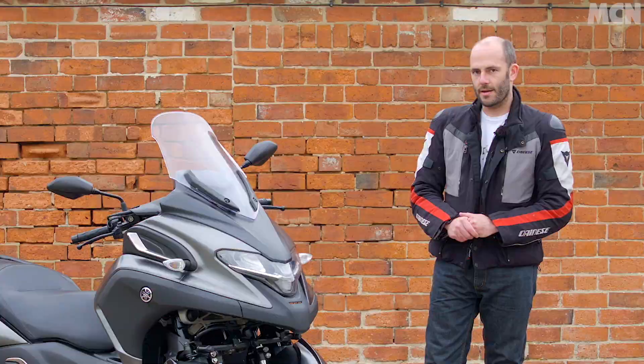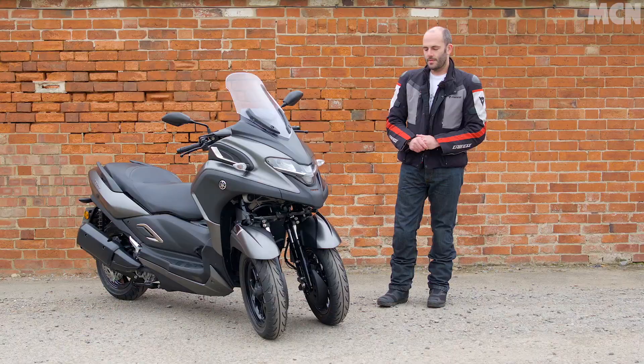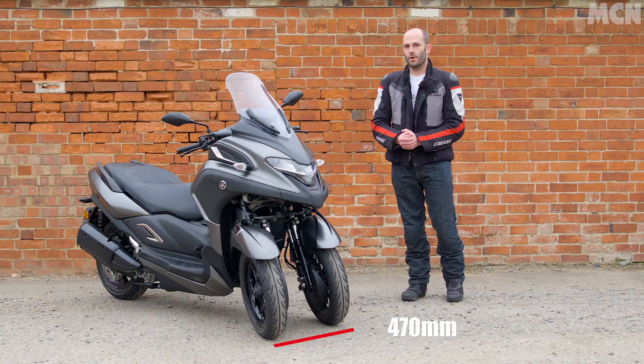This isn't a motorbike — you don't need a bike licence to ride it. That comes down to something called the track, which in plain English is simply the distance between the two front wheels. If that's less than 460mm it's a motorbike, and on this bike it's 470mm, which means it's a trike. And that in turn means you can ride it on a car licence.